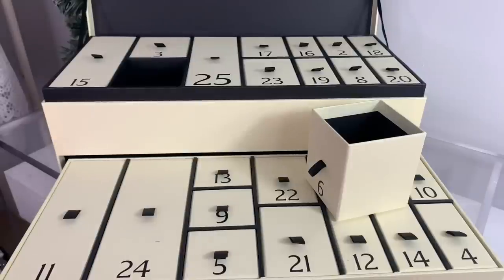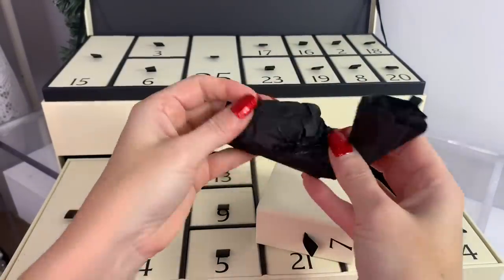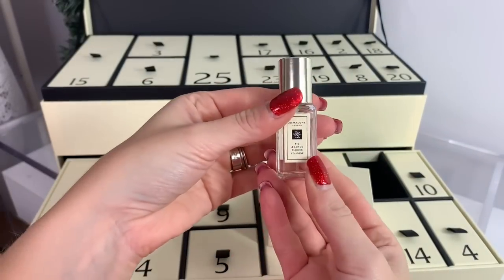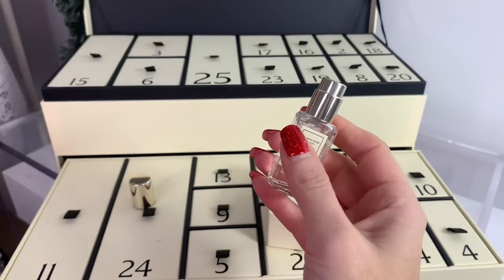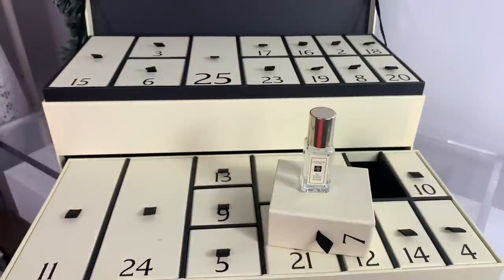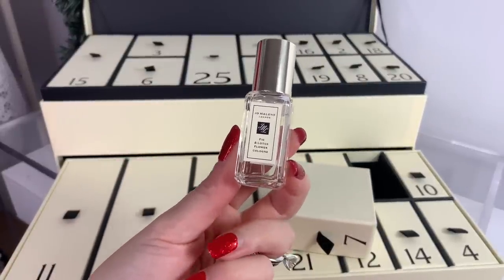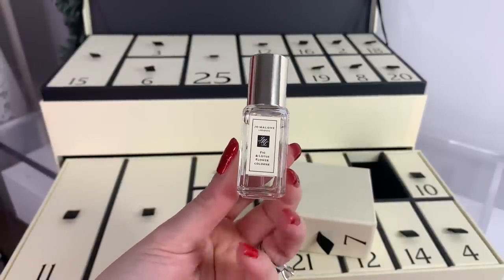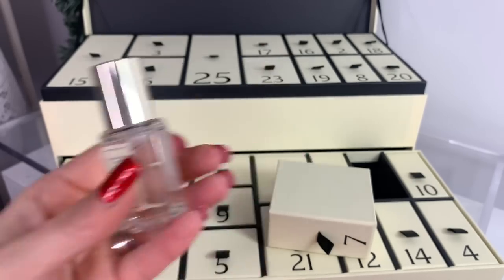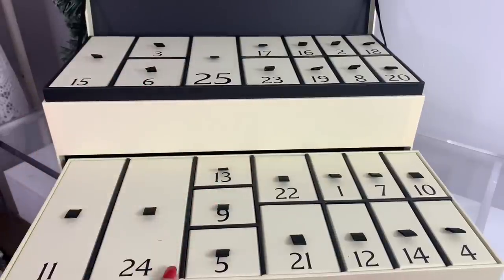Number seven looks like another fragrance — it's Fig, Lotus and Flower cologne. The description says: 'Festive fact — luscious fig and lotus flower was inspired by stories of the ancient hanging gardens. I was drawn to the romance and picturesque nature of this tale — Celine Rue, Global Head of Fragrance.' Really nice — fig and lotus, definitely unique and different. So far this is good; if you've been wanting to test out some Jo Malone scents, this is a great way to do that.